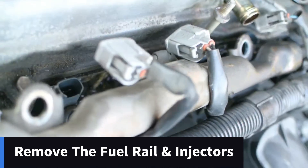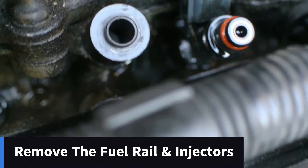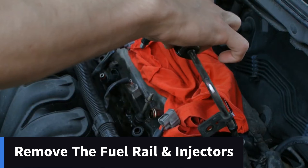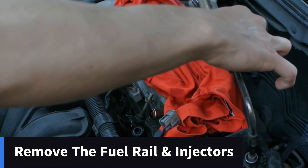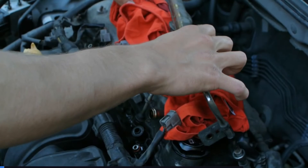Once that's done, you can remove the fuel rail and take out the injectors. At this step you're going to get some fuel spitting out — don't be alarmed. Make sure your engine is obviously cold. Have a few cloths there to soak up the fuel as it comes out of the injectors, and like I said earlier, have that fire extinguisher on hand.